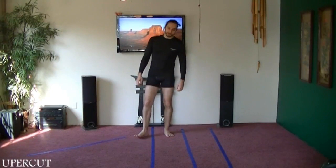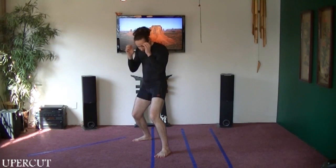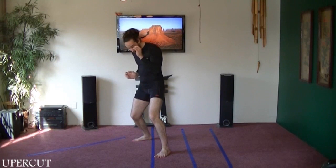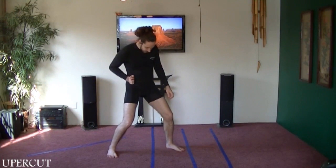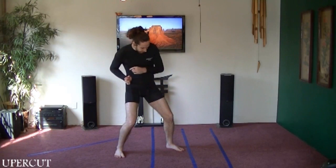The next one we're going to do is an upward strike. Starting from your stance, this one is going to start off just like the close punch. I'm going to come around and bring my hand up, but from here instead of shooting it straight out, I'm going to shoot it up at an angle.